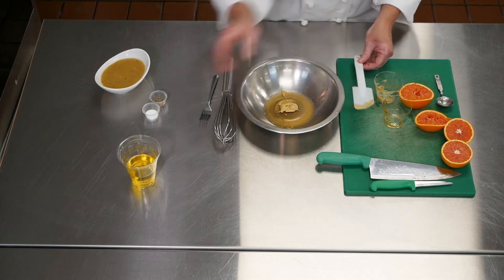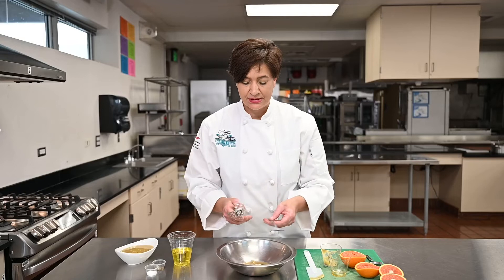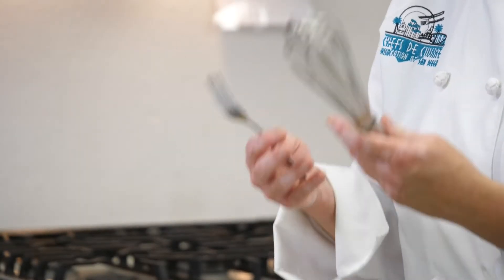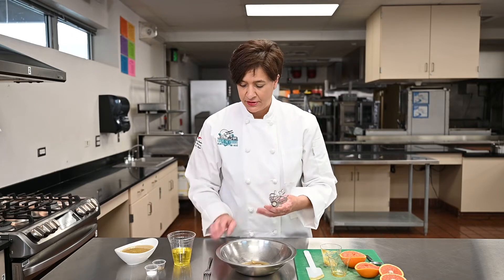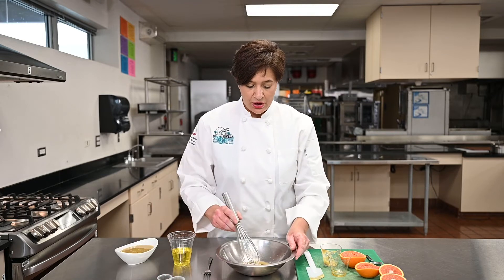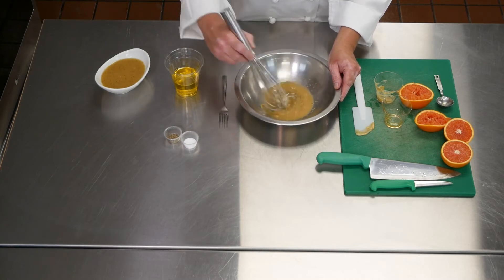We're also going to begin the whisking process, or the mixing process. If you don't have a whisk — this is a whisk — if you don't have one at home, you can use a fork. It'll give you the same result and you won't have to worry. I'll do mine part with a whisk and part with a fork so you can see the difference; it's not really that different. I haven't added any salt and pepper yet — I'm going to wait until the end.